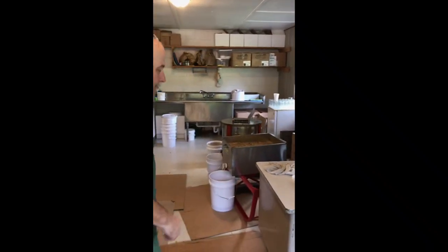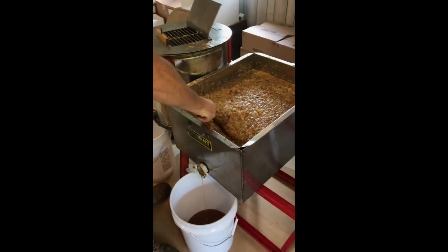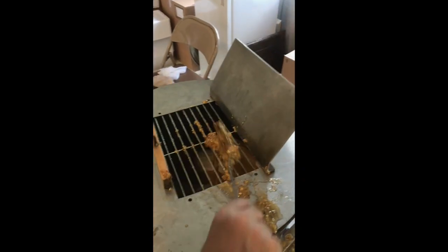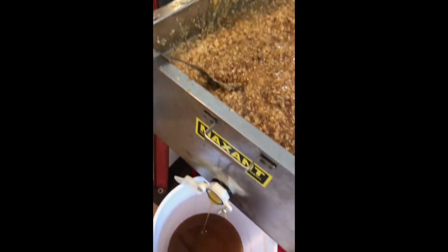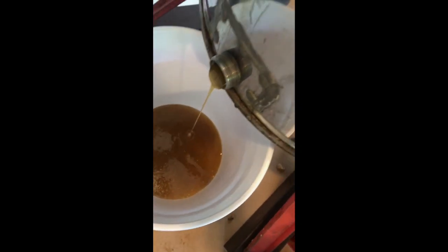We step over here. As we get these uncapping tanks full, we take the cappings and put them in — this is our capping spinner. We put these cappings and honey in here. Same principle as the extractor, it works on centrifuge. It throws the honey to the outside and the wax stays in the basket. This beautiful linden honey comes out the bottom, and we have a very nice dry wax that we can use for making candles, lip balm, and other products we have at the market.